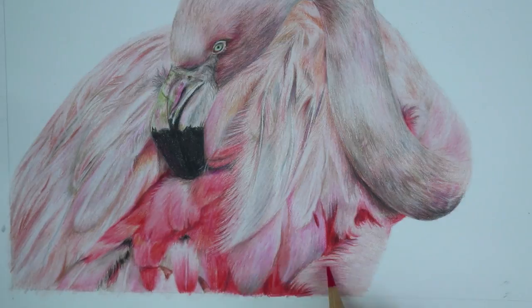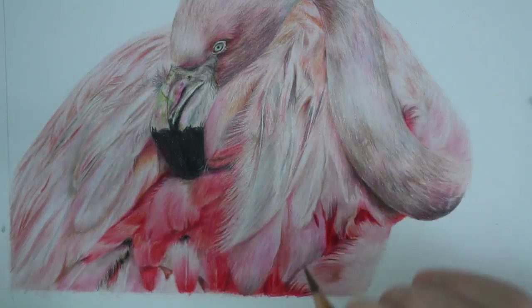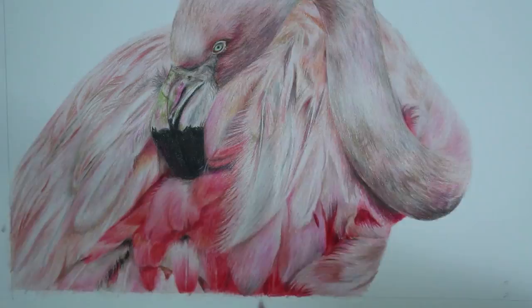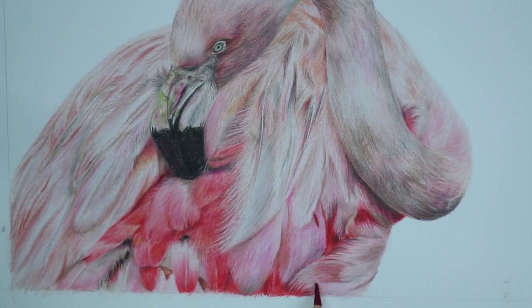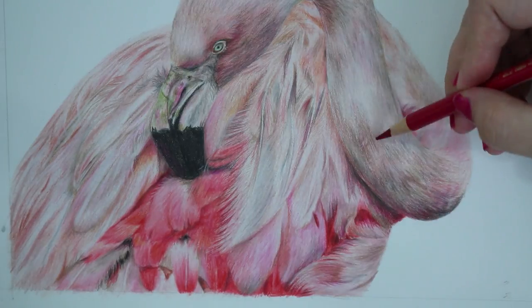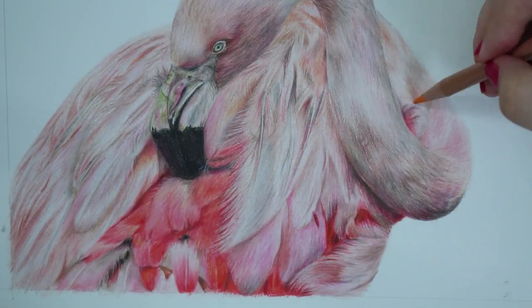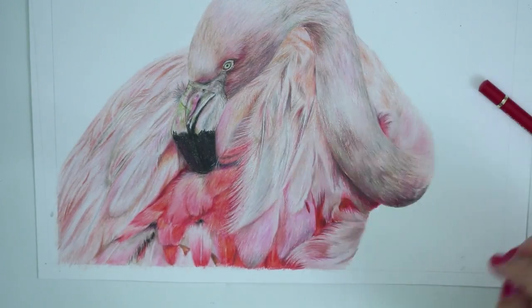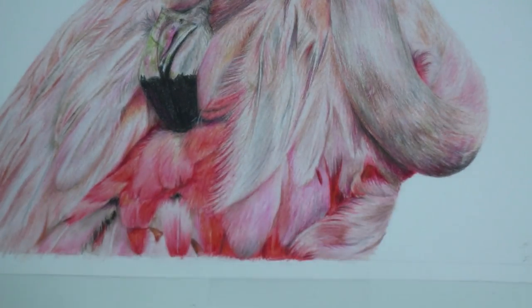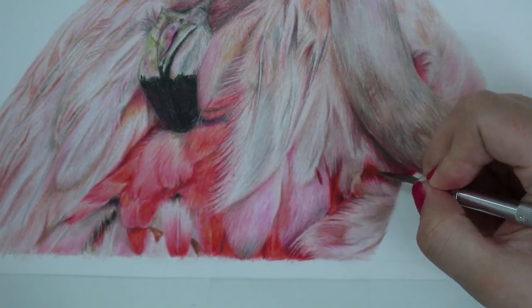That's pretty much it for this tutorial — it's basically all about looking at your reference photo, finding where all of those shadows are, finding all the shapes, and then mapping them out on your drawing. Make sure you have a sharp pencil, go in with light layers, and really take your time when layering. It starts off slow at first, but if you take your time and layer gently you will slowly start to see it come together — and then all of a sudden it will just look perfect. Patience is key when you're drawing realism.